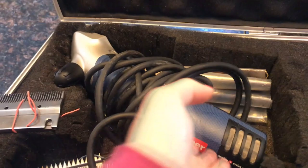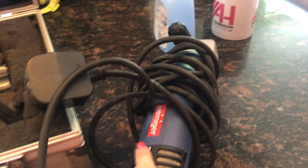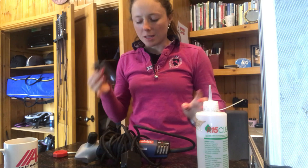I've always had Heiniger clippers. These ones are actually new — my other ones were over 10 years old. Dad has managed to get them fixed, but we urgently needed another pair and it's quite good to have two. First of all I'm going to put the blades on. I always take the blades off at the end of clipping, clean all the inside of the clippers, clean the blades, and disinfect them — just in case, even though I only clip my own horses here at the yard.